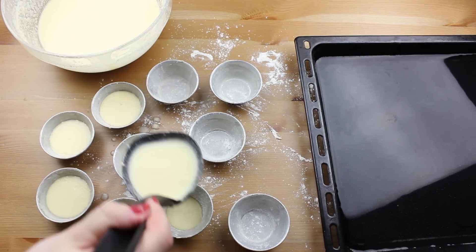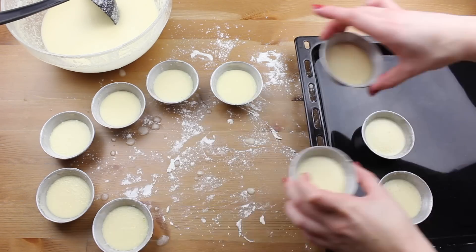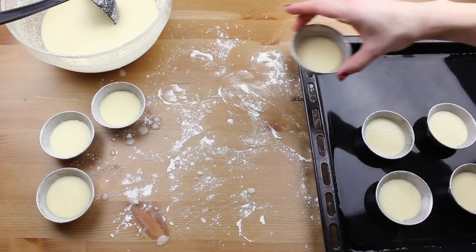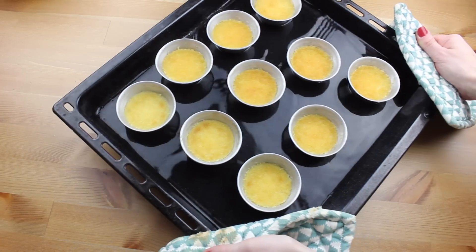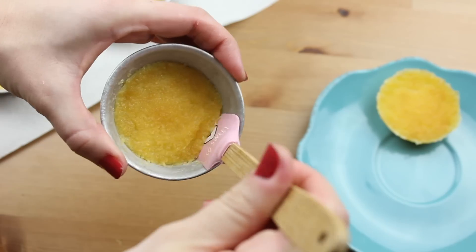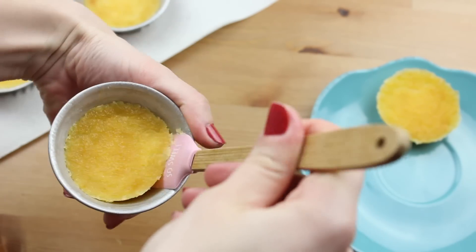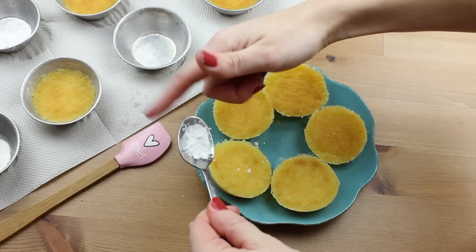Place the molds on your tray and pop them into the oven for about 15 minutes, until the top is golden. Make sure the tray always has water while they are baking. Once they are done, let them cool down a little bit and then take them out of the molds.